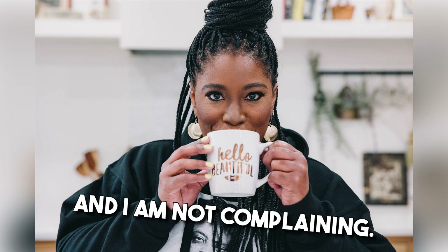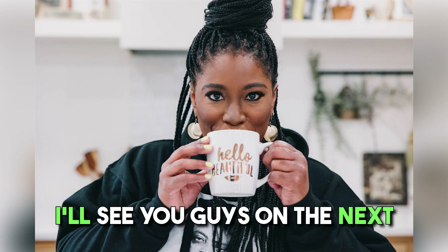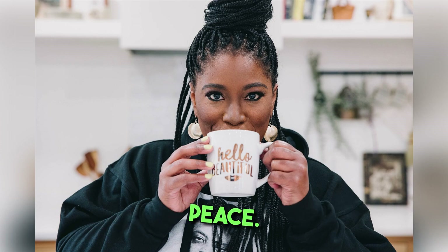I'm officially on the soap making journey and I am not complaining. I'll see you guys on the next video. Talk to you soon. Peace.